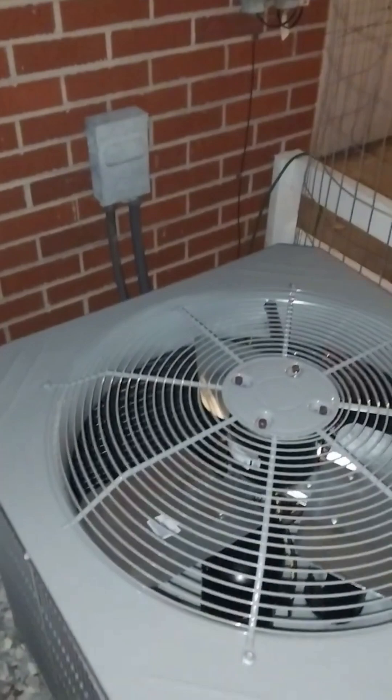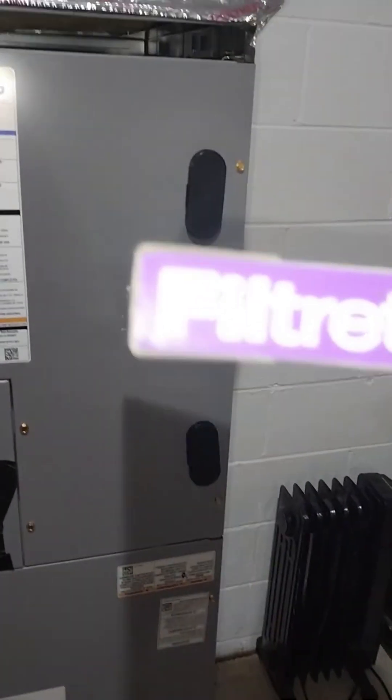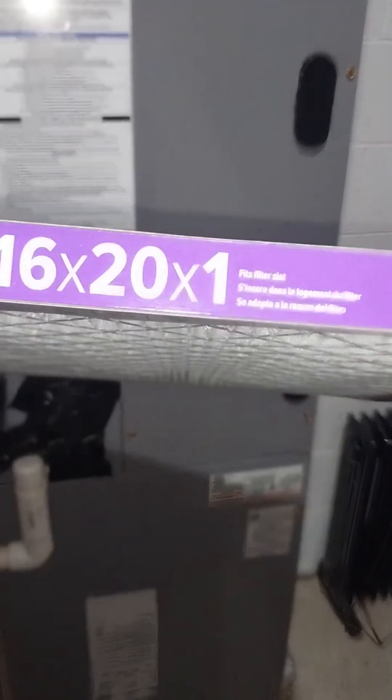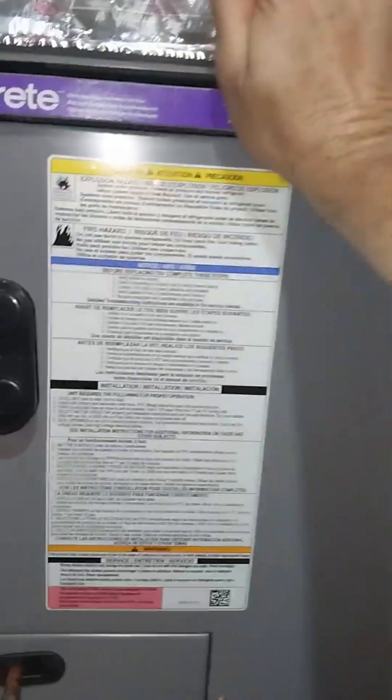Let's go look at the inside. We're going to put the filter in — it's a 16 by 20 by 1. I'm hoping this is the right size, so let's stick it in. It fits in correctly.